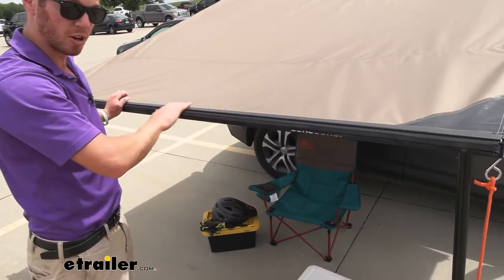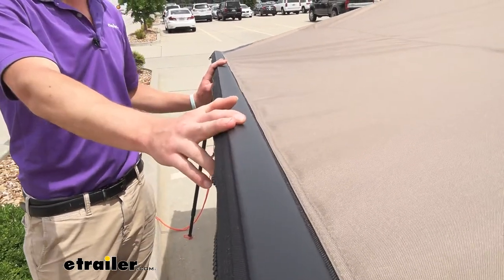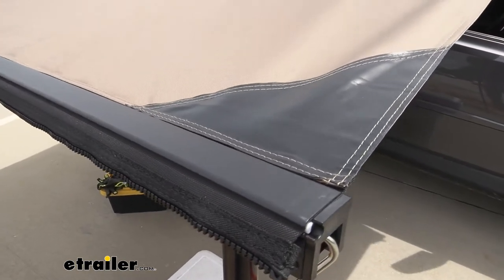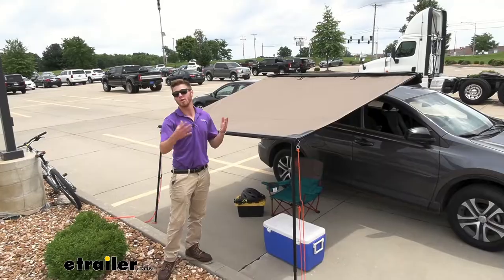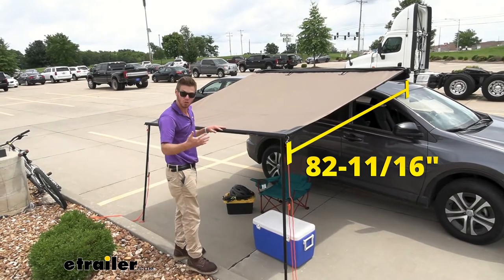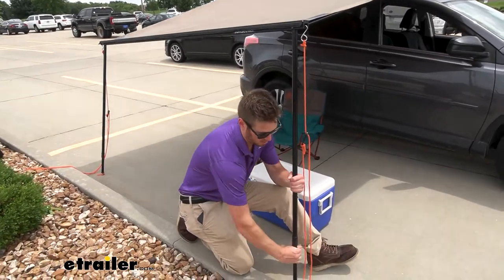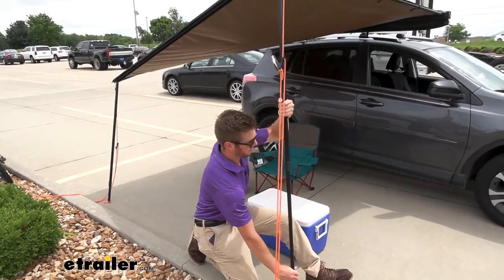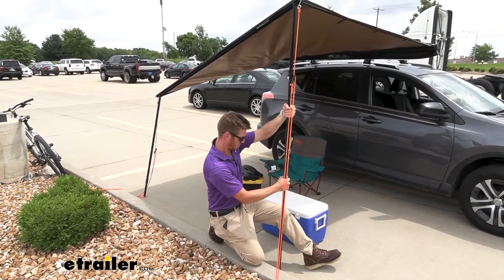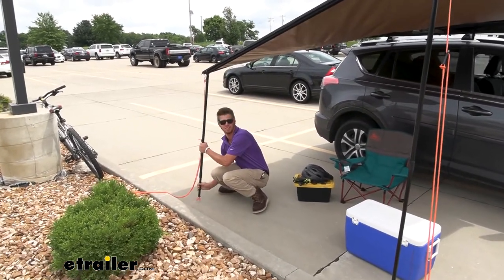We are going to have anodized aluminum, so this isn't going to rust away over time. This nice black finish is going to stay for seasons and seasons to come — that's always nice just because you never know if you're going to be blocking from the sun or the rain; with this, it's going to be protected against both. As far as dimensions go, we're going to have a length of about 98 inches and it's going to come out about 82 inches. And with these telescoping poles, if you have some taller folks you may be hanging out with, it is going to go all the way up to about seven feet, which is perfect. That's going to be on both of them, so it's always kind of nice to be able to accommodate not only for you and the kiddos, but also some of those guests that you may have.